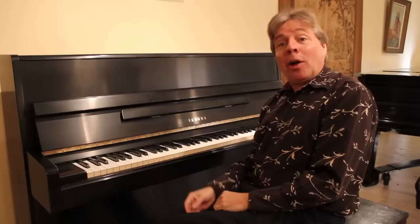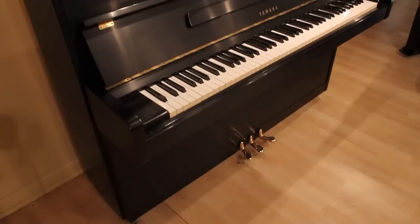Hello and welcome to Living Pianos TV. I'm Robert Estrin and I'm presenting to you this Yamaha studio piano — this is the model P2. If you follow my website, you know I specialize mostly in the handmade American and European pianos. However, when it comes to a good quality upright, a fresh Yamaha can make a great choice.